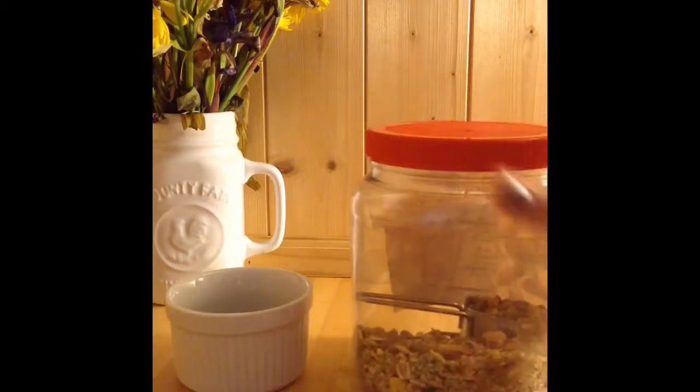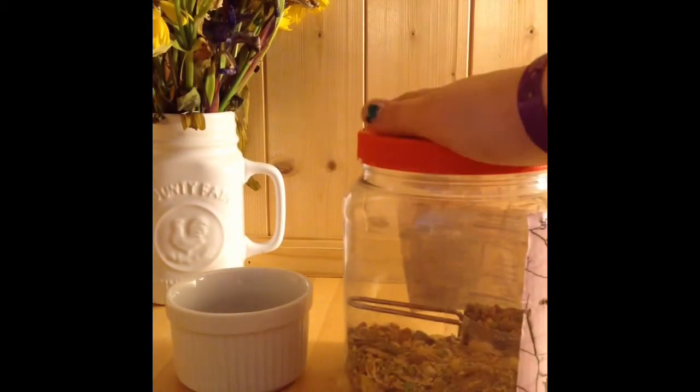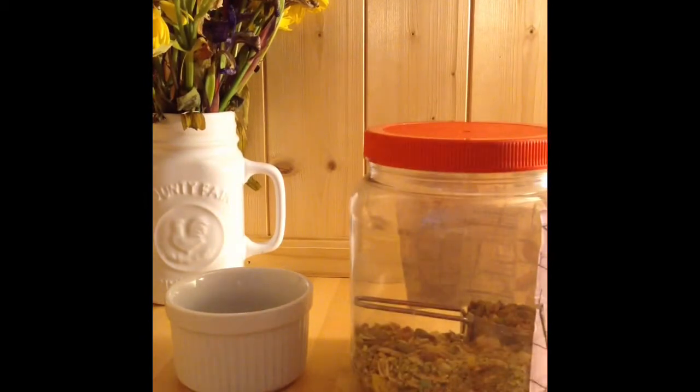I'm going to have to buy some more soon, but this hamster food is really great for your hamster. Thank you guys for watching this video. I hope you liked it and enjoyed. I'll see you guys next time. Bye!